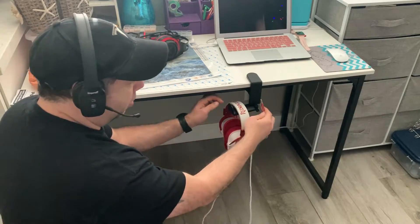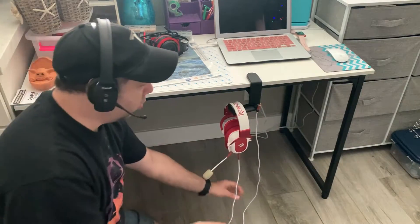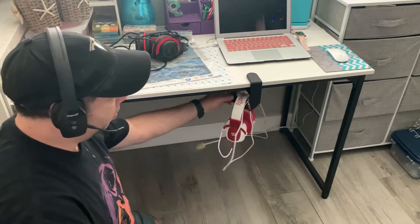It even has a nice little clip area to put in the cable, to hold it. So you could wrap it up, keep it all neat and tidy, and have it any way you want it.